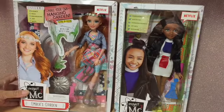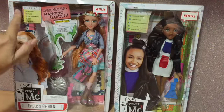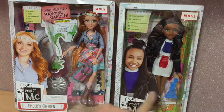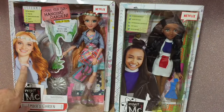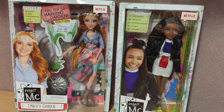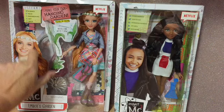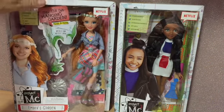The boxes are very similar as you can see. They both have the Netflix logo, they both have the STEAM information in the top corner. Both dolls come with the beaker-shaped comb. There's a picture of the actress on the front of each box. The only difference is that Ember's box has her experiment in and Bryden's doesn't because she doesn't come with an experiment.